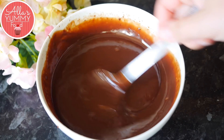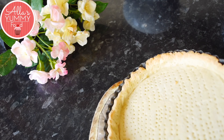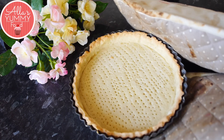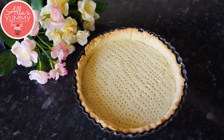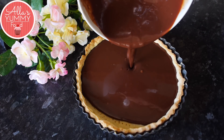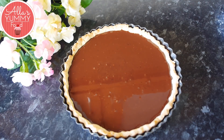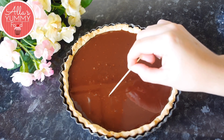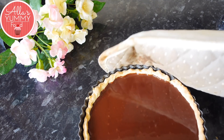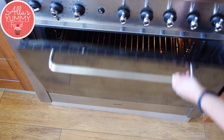Gently take out your baked pastry case and set it to the side. Pour the chocolate filling right into the middle, pouring from the side to minimize bubbles. If you do have any bubbles, just poke them with a toothpick so they disappear. Then place the chocolate tart back in the oven for about 10 to 15 minutes — it doesn't need much time.